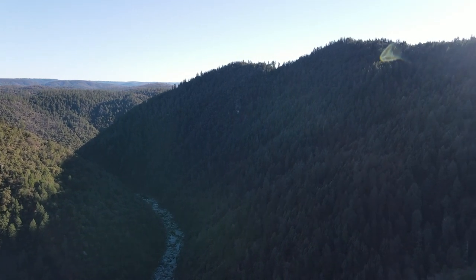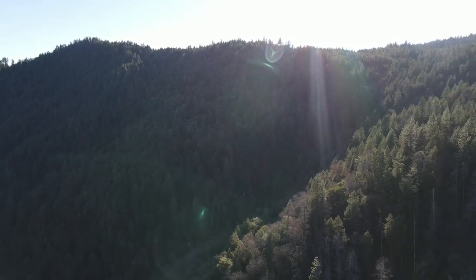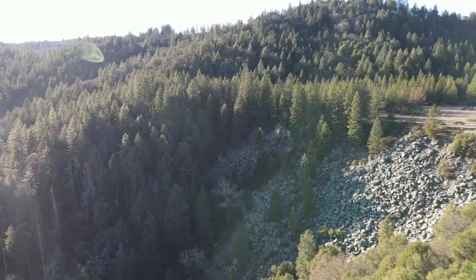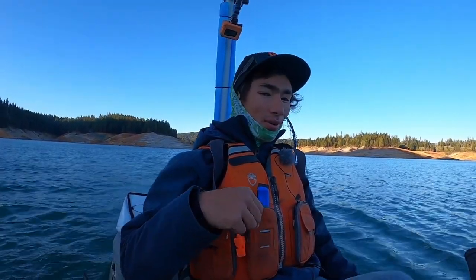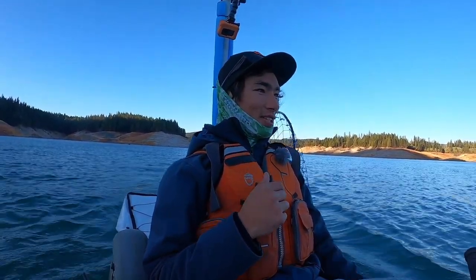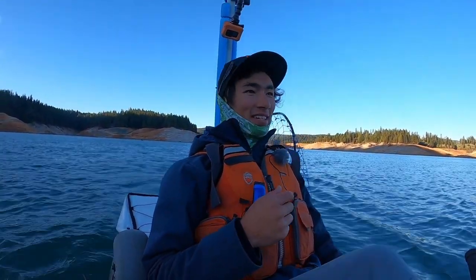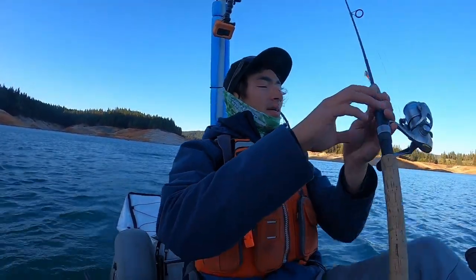Welcome back to another video — we're back out on the lake today trying to catch kokanee salmon. I've never caught a salmon in freshwater; I've tried a couple of times recently but no luck. Today I'm coming to a secret little honey hole of my buddy Nse's — shout out to him for taking us out here. There are no guarantees in fishing, but he said this is the closest it's gonna get to a guaranteed catch, so it should be an exciting episode.